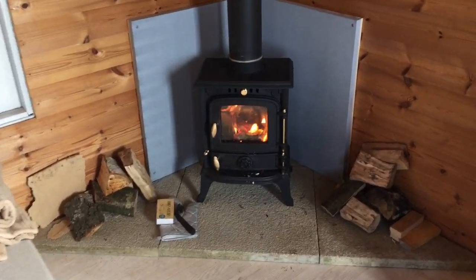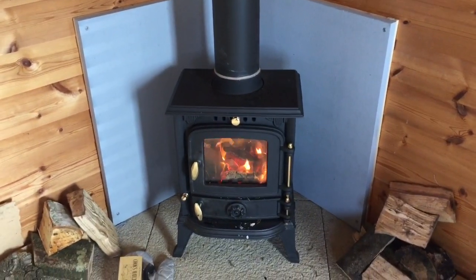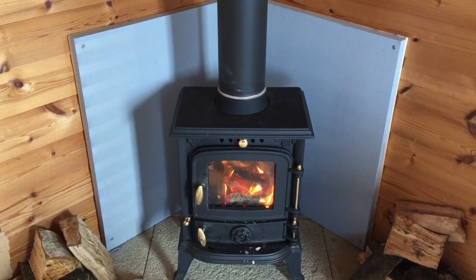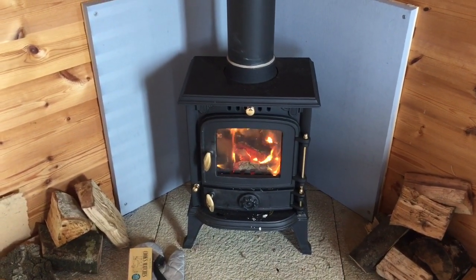Okay, so here it is. It's a four kilowatt burner, so very, very small — the smallest that was possible to get at the place that we went to, which is about perfect for this size tiny house.